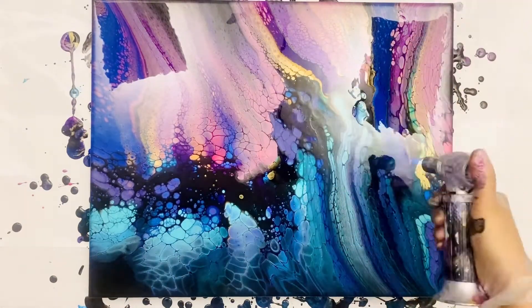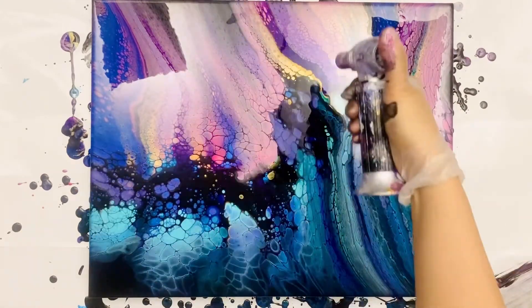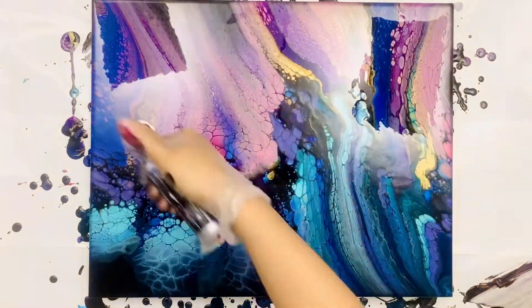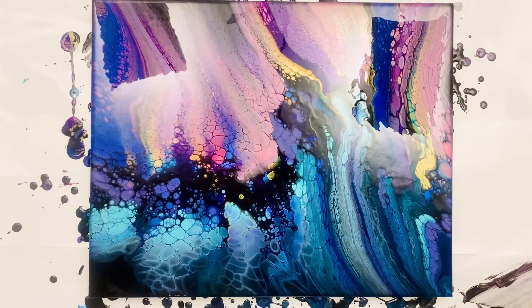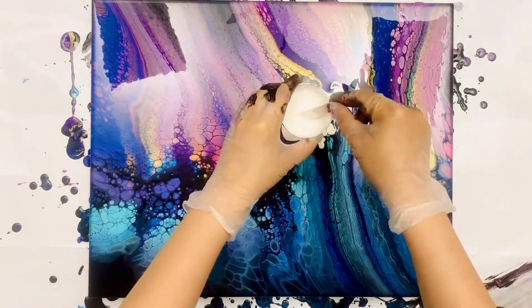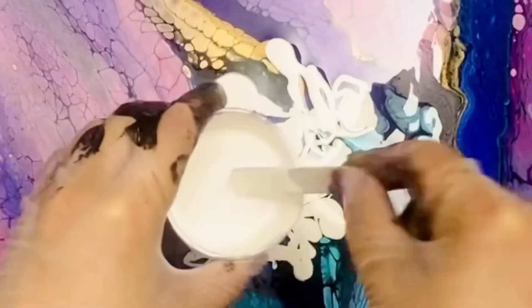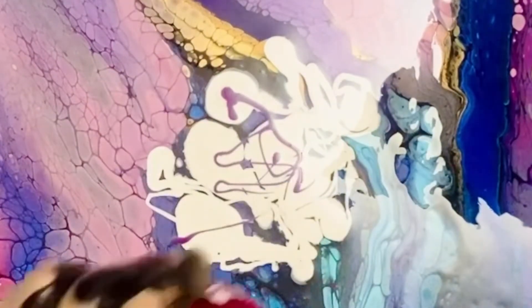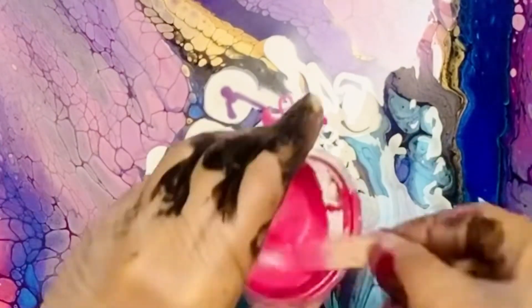If you know me, I am not one to just swipe and call it done — even though this one has come out with such beautiful lacing and I'm quite happy with it. I always like to mess with things. So the natural thing to do is make flowers. Let's get out some metallic white — I always have metallic white on hand just for flower-making purposes — and drizzle other colors on it.